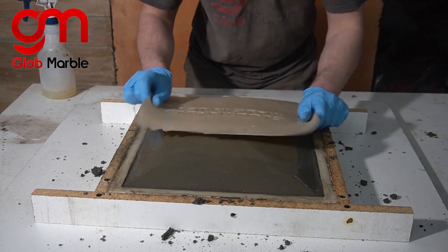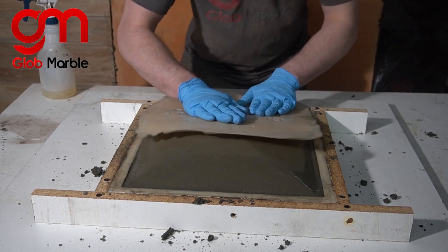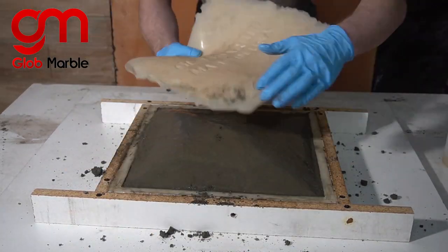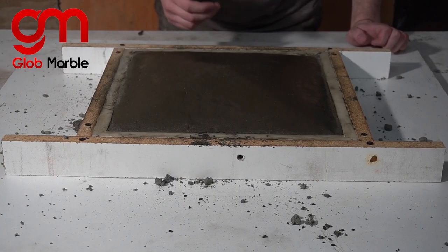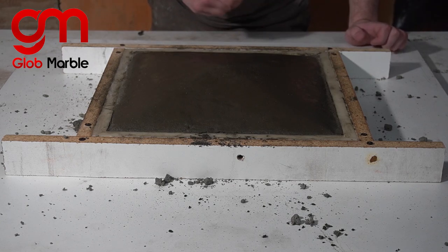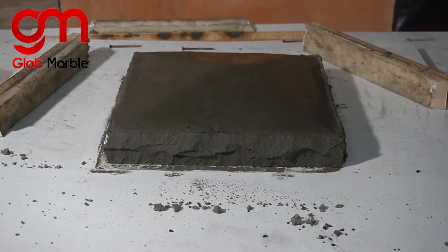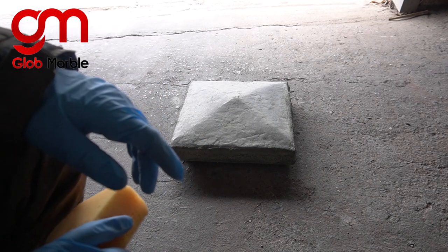Next step is you grab it and start stamping. It hasn't fully cured yet but it's pretty stiff and I could demold these right now to make production go really quick. Now once it's fully cured you can leave it the way it is or put a stain on there, which is what I'm going to do.